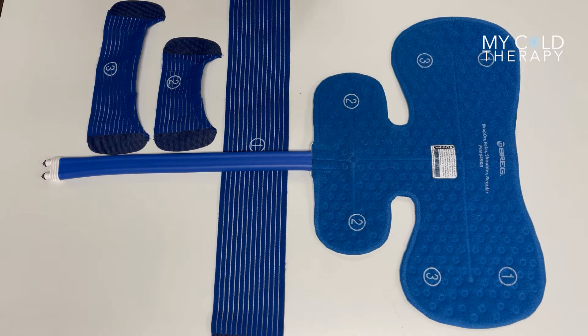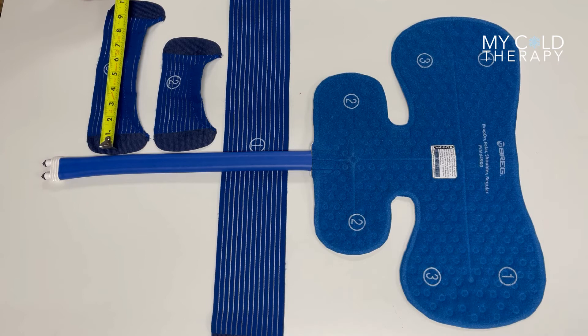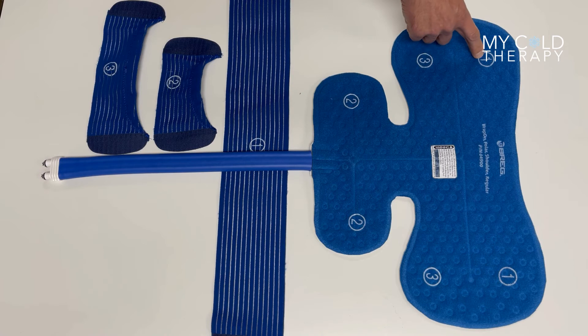This particular pad comes with three straps. Strap number one is 24 inches long. Strap number two is 8 inches. And strap number three is 11 inches. The straps go on the pad where the numbers are, so the straps match the numbers so you know where to put them.